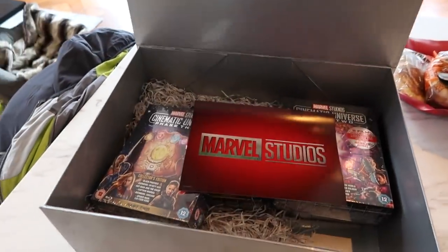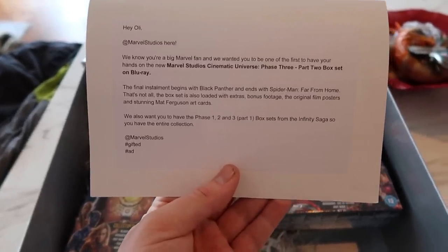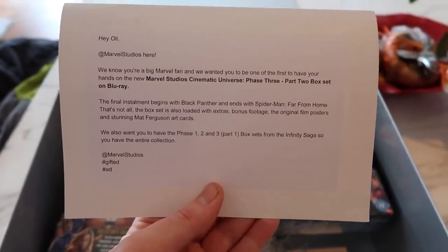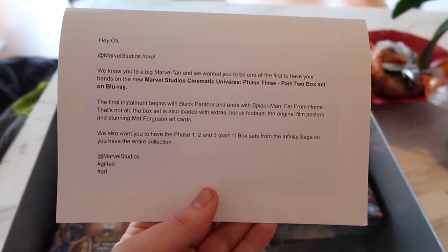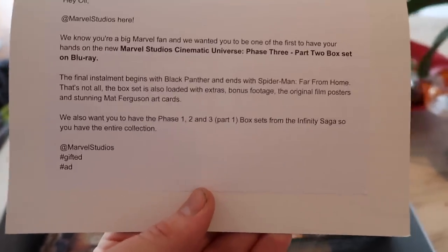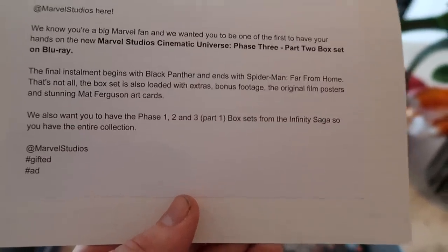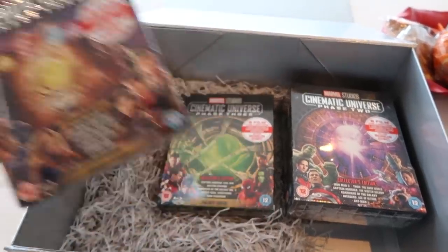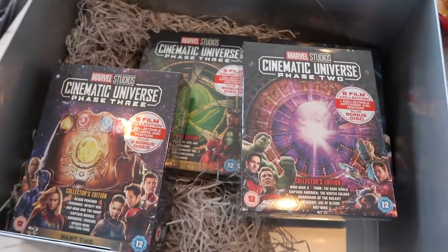This is a day full of presents because we've just got something else — from Marvel! Wow, this is cool. 'Marvel Studios — we know you're a big Marvel fan and we wanted you to be one of the first to have the new Marvel Studios Cinematic Universe Phase Three Part Two box set on Blu-ray. The final installment begins with Black Panther and ends with Spider-Man: Far From Home.' It's also loaded with extras, bonus footage, original film poses, and stunning art cards. They also sent Phase One, Two, and Three Part One box sets — the entire Infinity Saga collection!